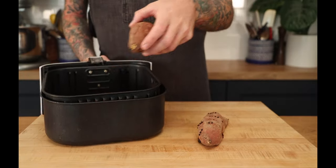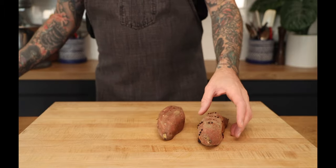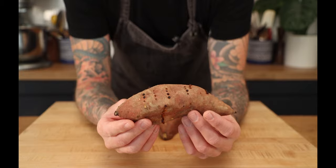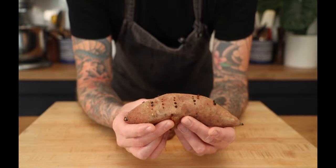Now our sweet potatoes are ready. They're still hot. You can see the sugar started to come out and caramelize. Super soft.